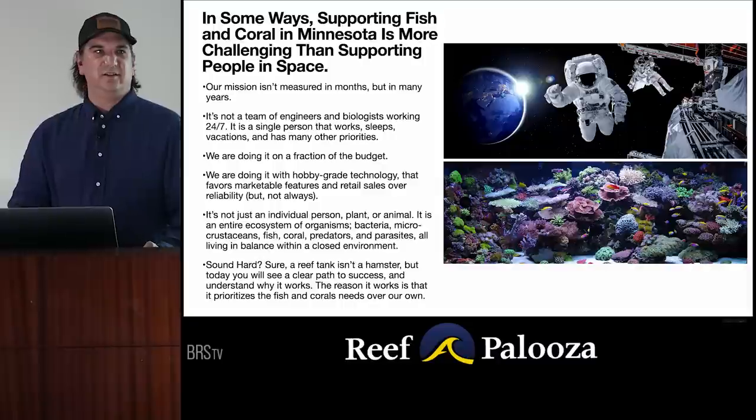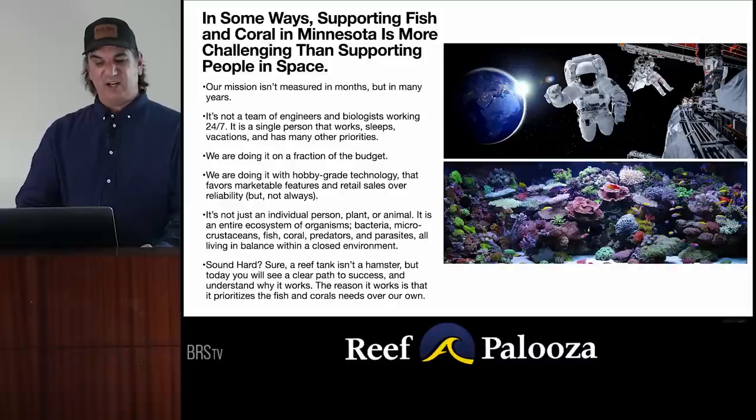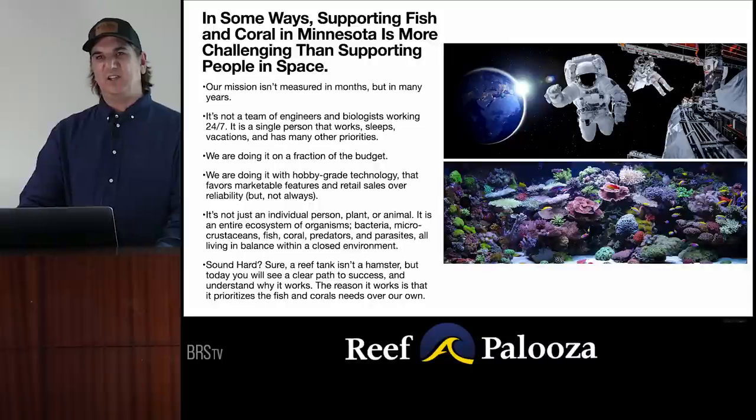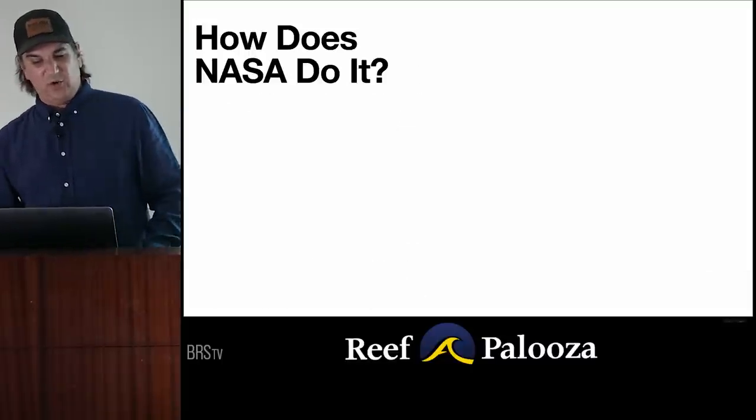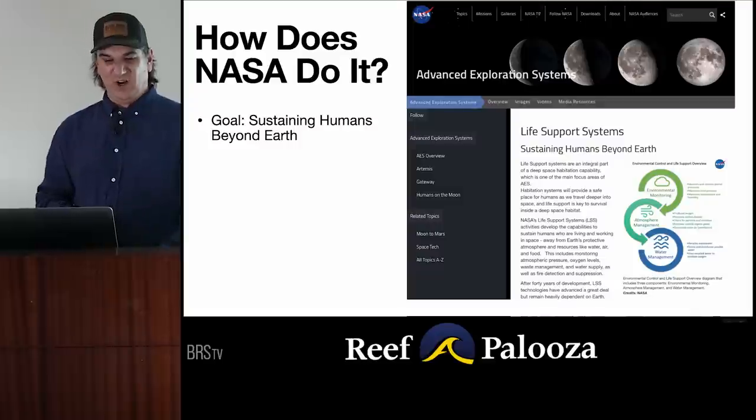Does that sound hard? Sure. It's not a hamster we're trying to keep here — it's something much more complex. But today you're going to hear a clear path to success and understand why it works. The reason it works is it prioritizes fish and coral's needs over our own, the same way NASA does. Their primary goal is to keep people alive. That's our goal. So how does NASA do it? They build a goal.